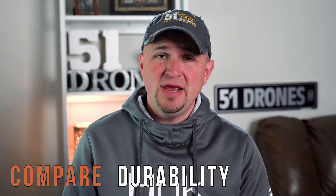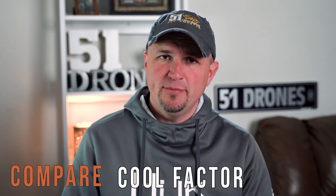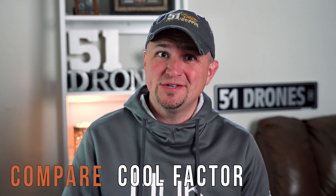Hi everyone, something a little bit different on the channel today. I'm going to compare a couple of toy drones in five different categories: durability, battery life, the controller, the overall value — are you getting what you pay for? — and finally appearance. Does it look cool? Because let's face it, everyone that gets a drone wants it to look cool.